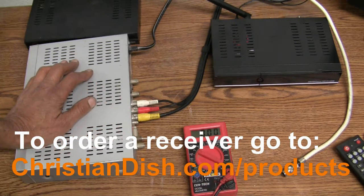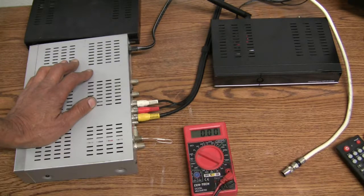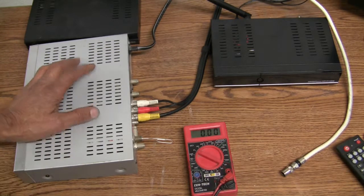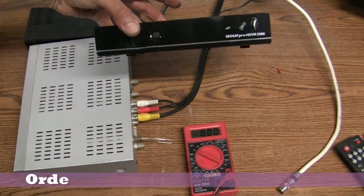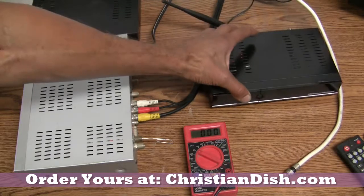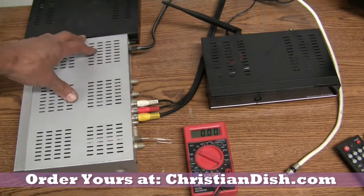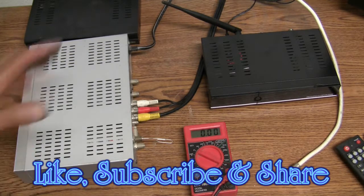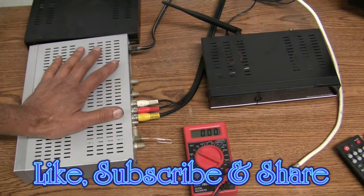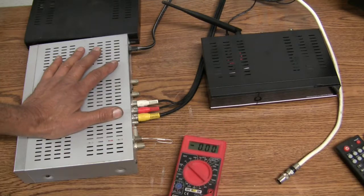We are going to be changing from MPEG-2 technology to MPEG-4, so if your receiver is bad, I would just recommend getting one of the new HDVR 3500s, which are MPEG-2 and MPEG-4 compatible. Thank you for watching — please don't forget to subscribe and share with others. We appreciate your viewership, bye bye.